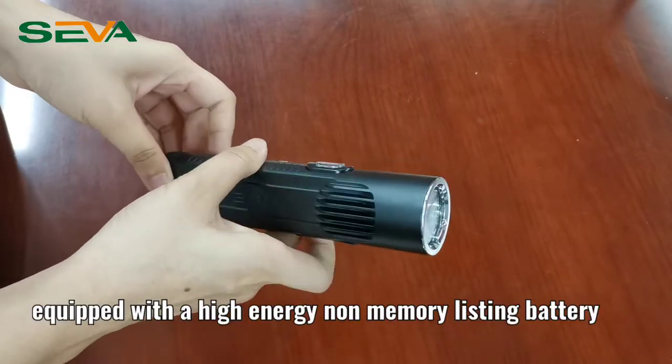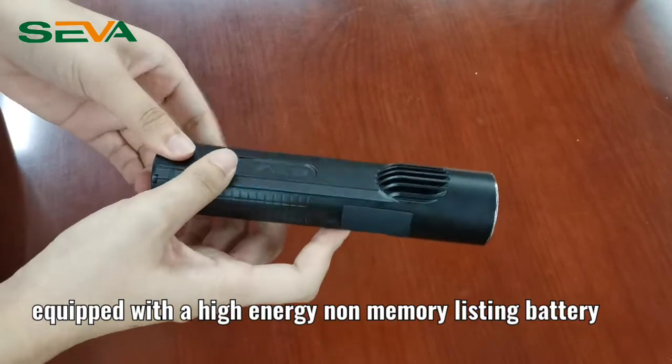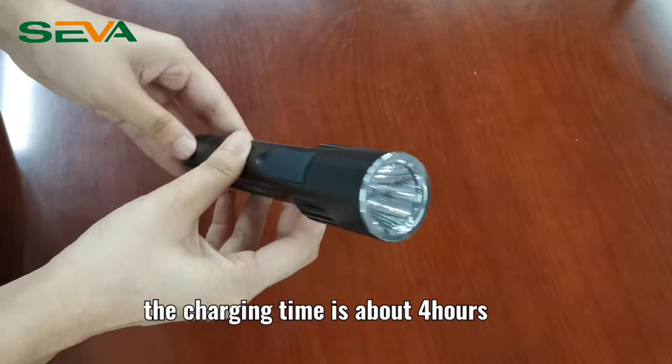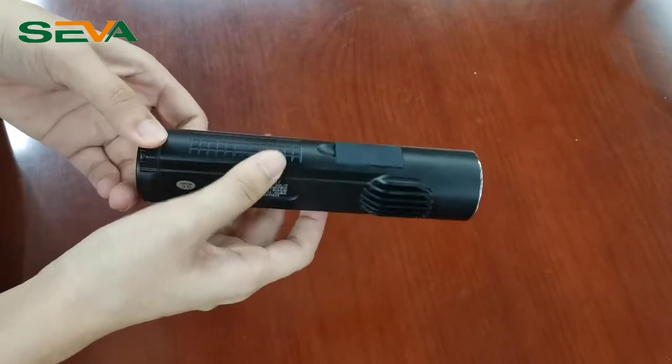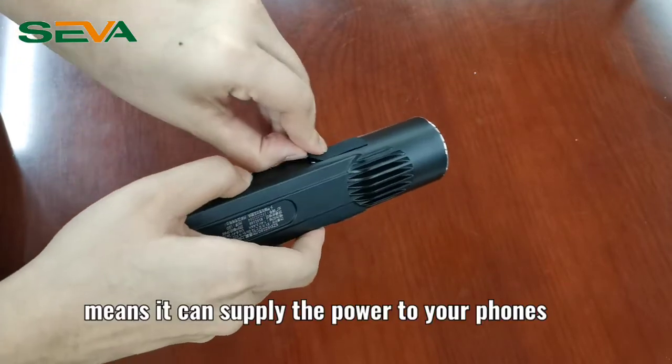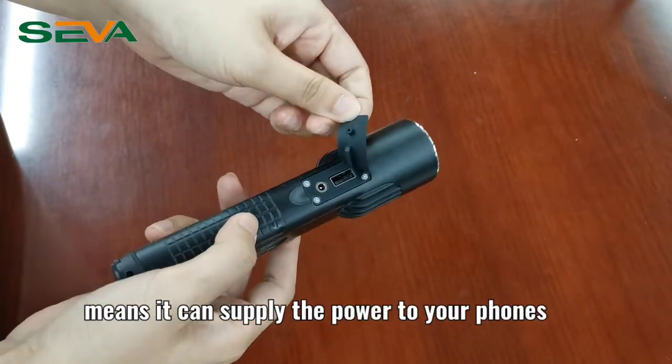It's equipped with a high-energy non-memory lithium battery. The LED source is clear. The charging time is about 4 hours. It can also function as a power bank, meaning it can supply power to your phones.